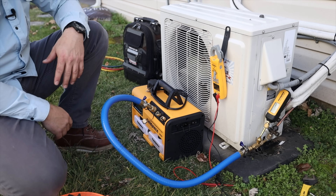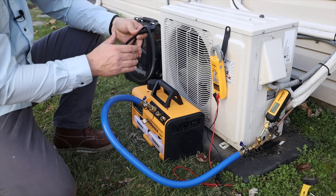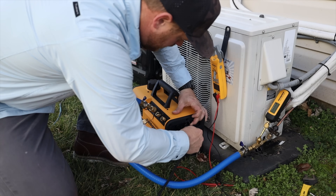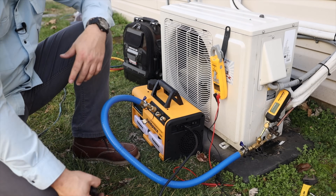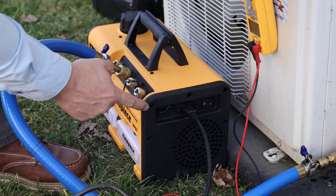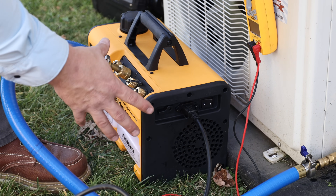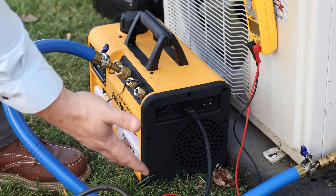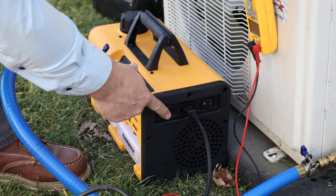The pump I'm using today is the Field Piece VP87 — it's an 8 CFM dual stage vacuum pump. What's really nice about it is it has a removable power cord, so you don't have to worry about getting snagged up on anything. It even has a little bracket to hold the plug in place so it won't get pulled out. Little things like that go a long way — it's the details that matter. It also has a gas ballast that you want to open up when you're first starting your vacuum, so that if there's a lot of moisture in the lines it won't run through the oil. Leave it open until you get down to about 1200–1500 microns, then close it to finish off your vacuum.